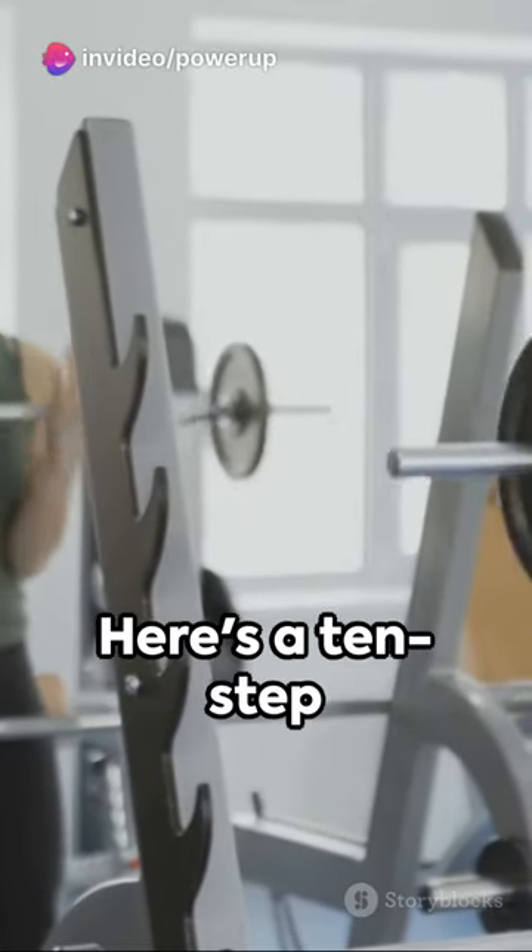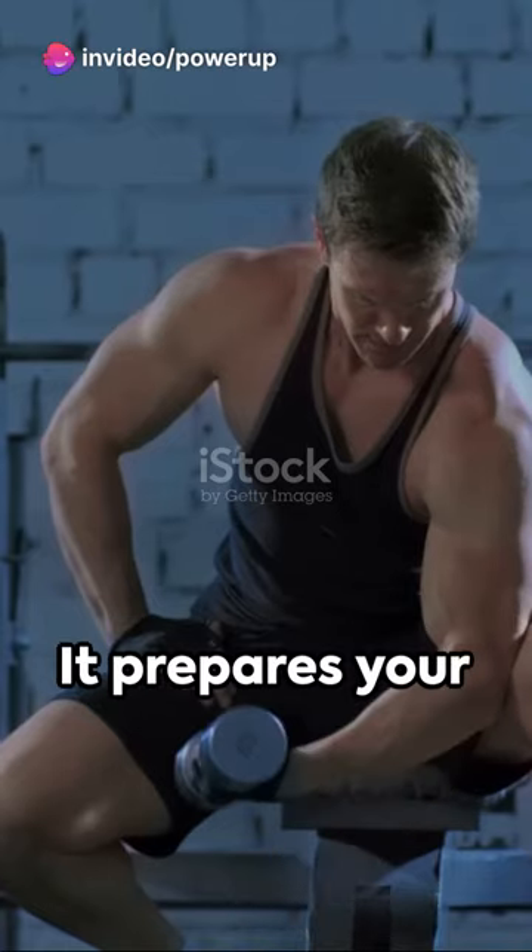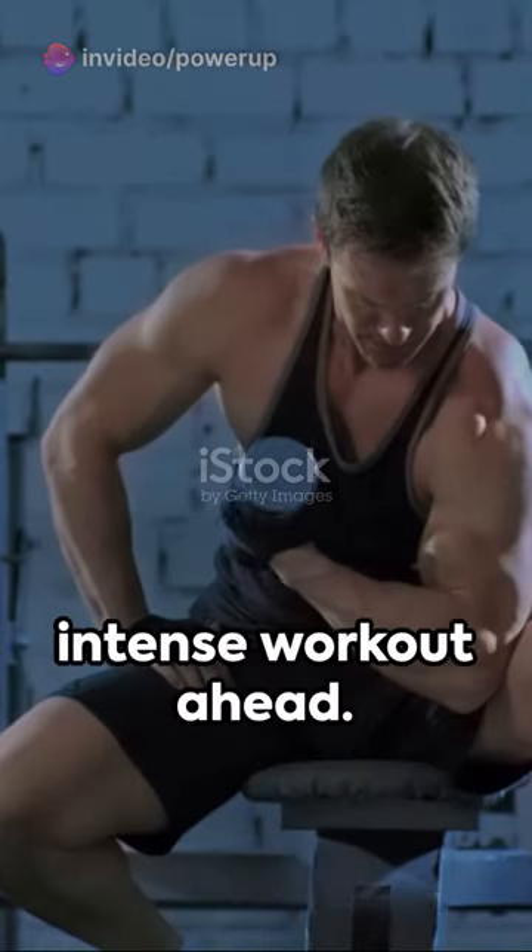Craving those bulging biceps? Here's a 10-step guide to achieve just that. Step 1: always warm up — it prepares your muscles for the intense workout ahead.